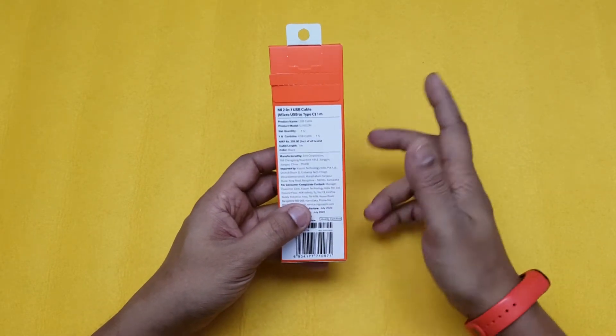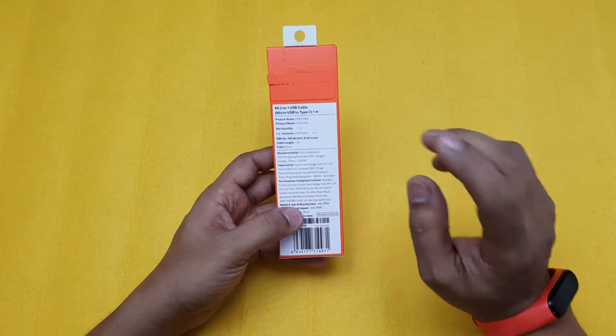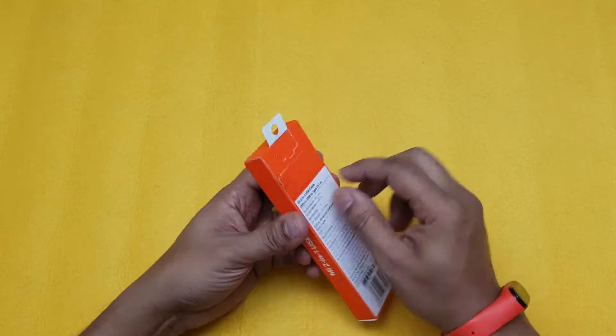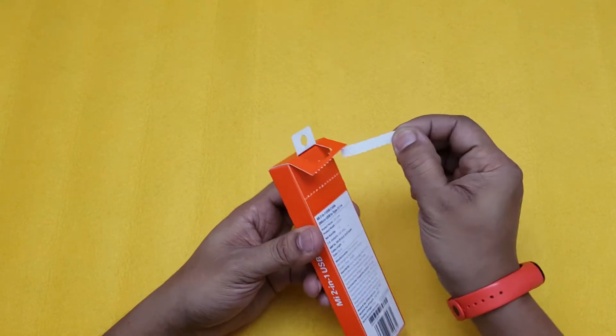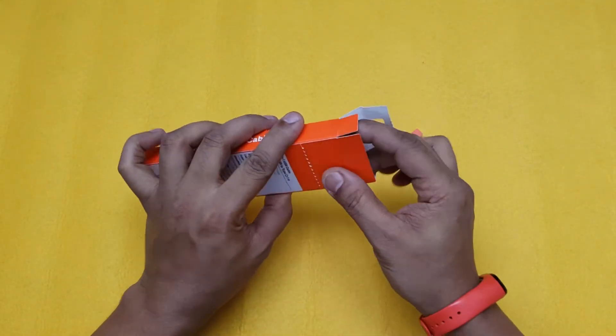So let's go ahead and open this up. It says it's for 399 rupees, but you get it for 100 and something — I forgot exactly how much I paid — but I'll put the link in the description. Let's go ahead and open it up; you'll have to pull this tab like that to open it.